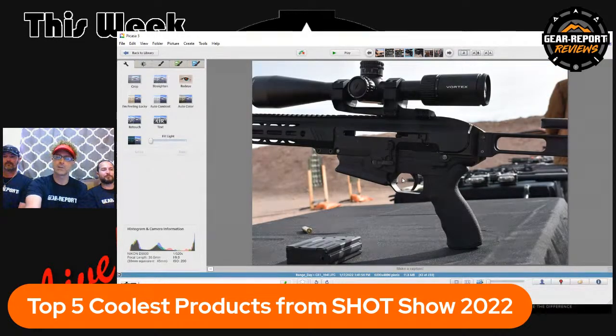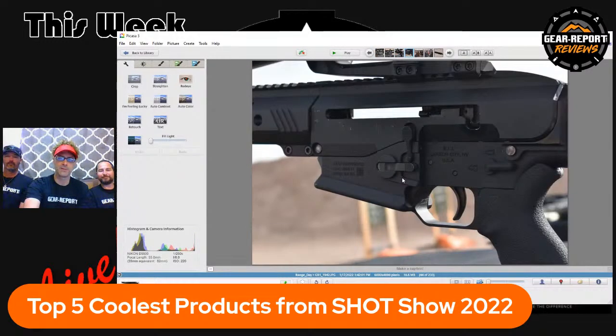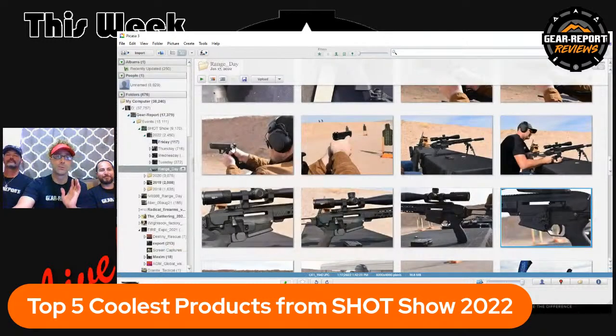That charging handle and bolt panel — really cool. I personally love straight-pull actions; the K31 is probably my favorite bolt rifle, so I was pretty excited to see this. We'll see how it progresses when it becomes available.